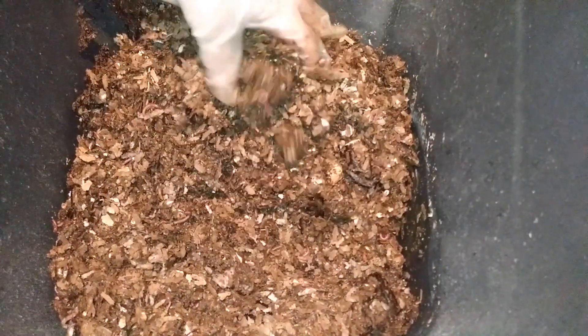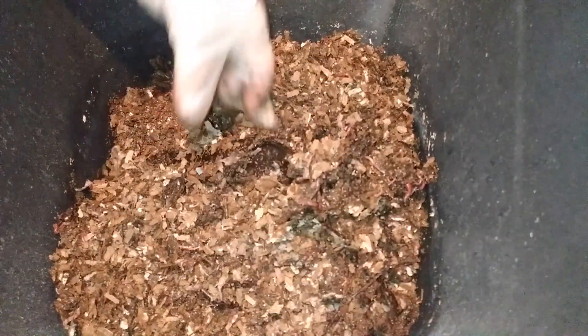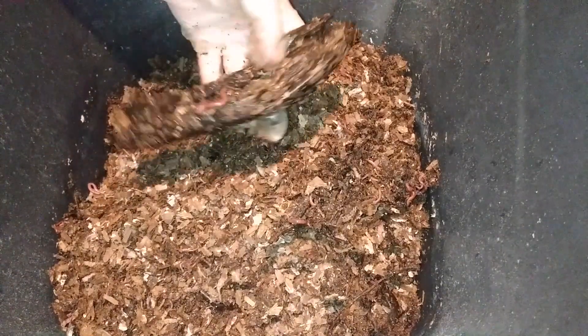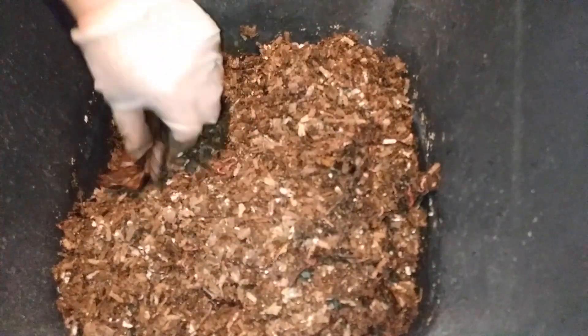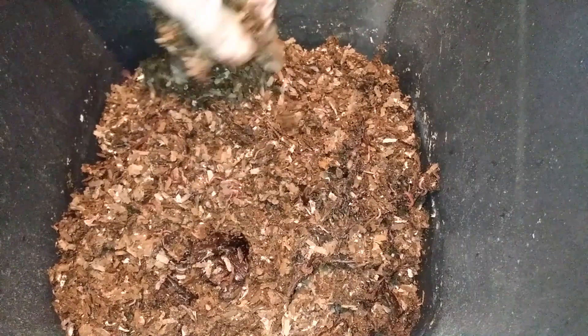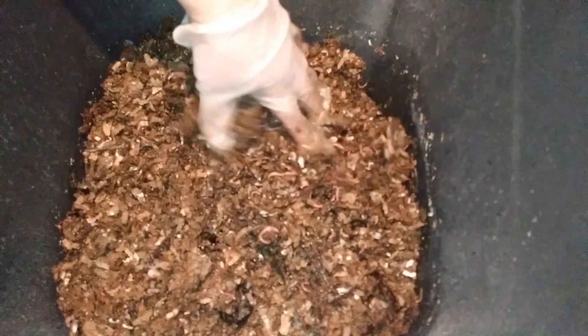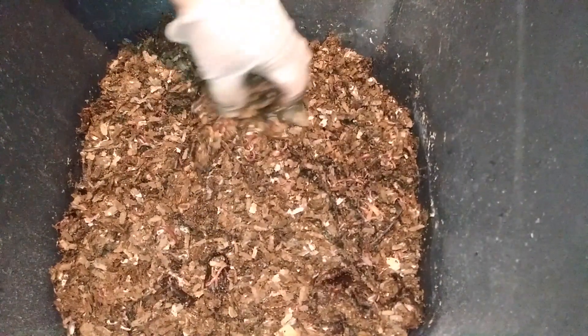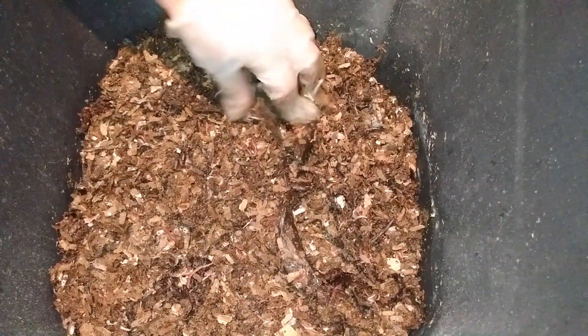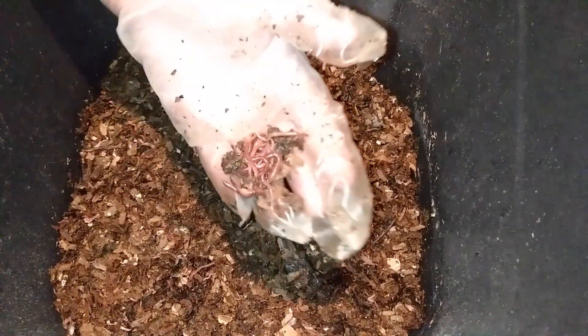They are looking great. I pretty much know I put down a coffee filter and some coffee — I don't see any of it right now, but you can see they're doing great. I think I'll do the same thing: just put a bunch of food in here. I probably won't have to check in on them for another three to four weeks, unless there's even more explosive growth.